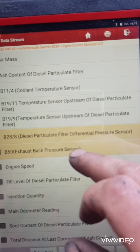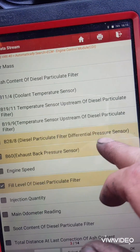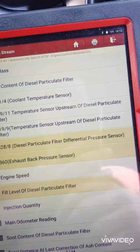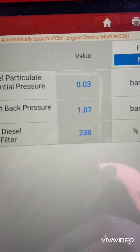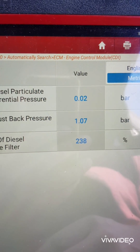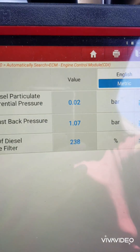On these we've got not only a DPF pressure sensor but also an exhaust back pressure sensor. The DPF should be reading zero with the engine not running — no pressure — and the exhaust back pressure sensor should be reading around one bar, which is atmospheric pressure. As you can see, the differential pressure sensor is not reading zero; it's fluctuating between 0.02 and 0.05.